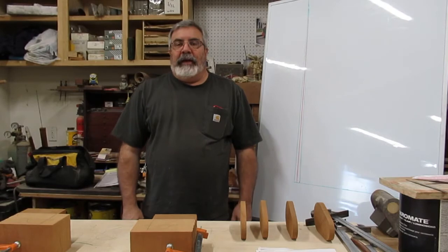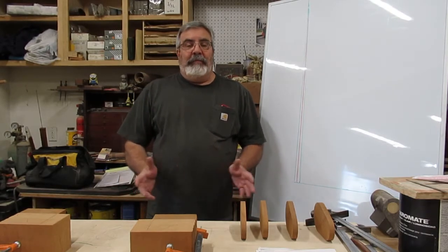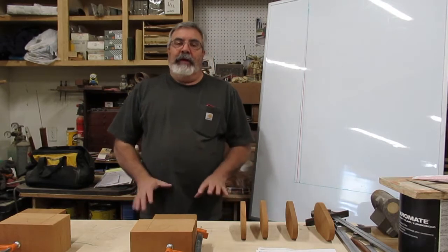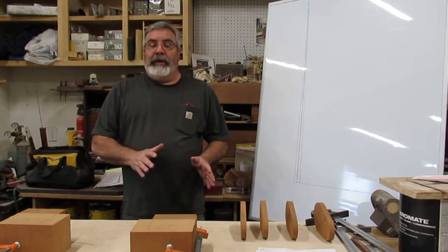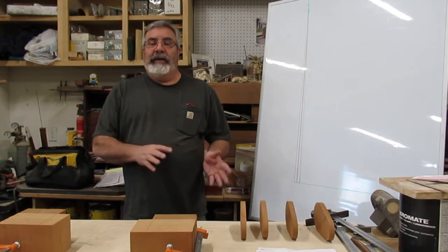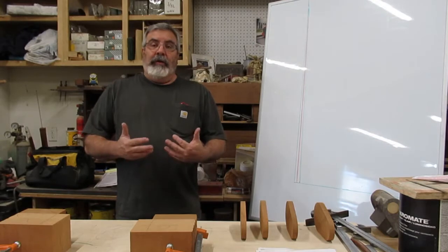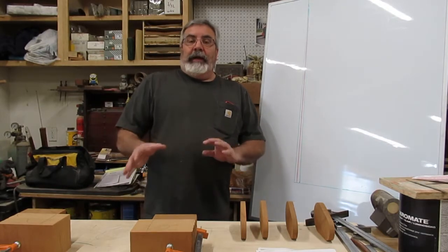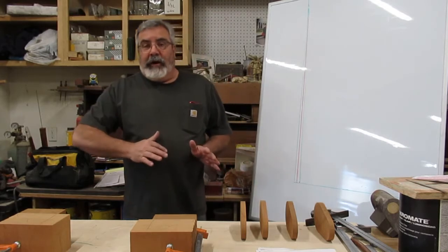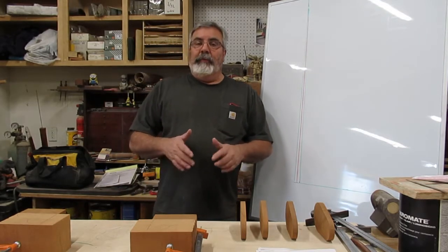Hey everybody, Dave Clark aka the Pattern Guy. Sorry for the short absence, been really busy. I want to try to get a chalk talk out every Wednesday and then a video like Sunday, but today we're going to combine them.